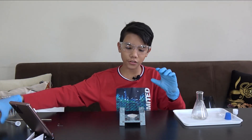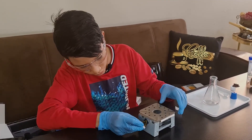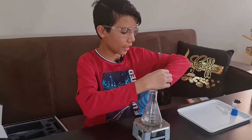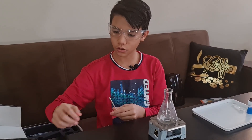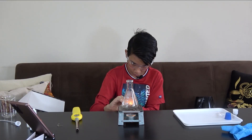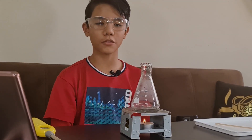I'll set the flame diffuser over the stove and apply the thermochromic sticker to the side of the stove so that we know when it's hot. Now I'll put our flask on top of the stove, take off our protective gloves, and light the candle using the wooden splint. Bismillah. We'll start the timer for three minutes and now we wait.